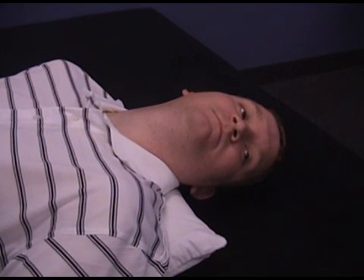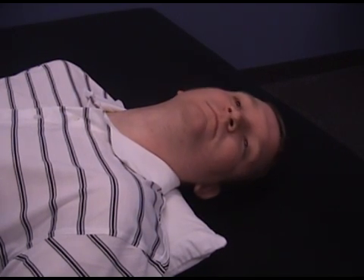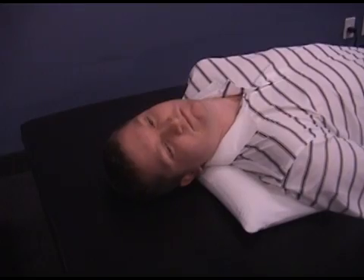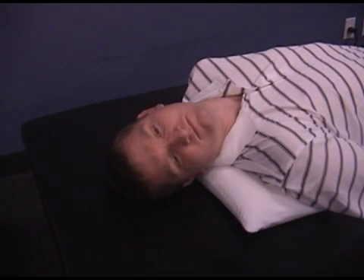Stay in this position for two to three minutes, then slowly roll your head to the opposite side. It may help to do the rolling stages as shown in this demonstration. This slow roll should take about one minute to complete.